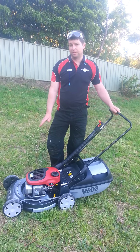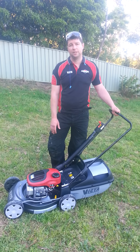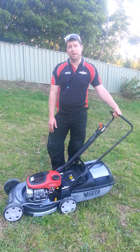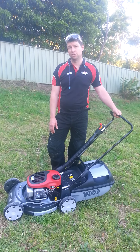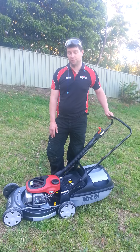It comes with a 19-inch cast aluminium base and therefore won't rust. The Victor 2-stroke engine is a 160cc cast iron engine block, giving you a hard-wearing engine.